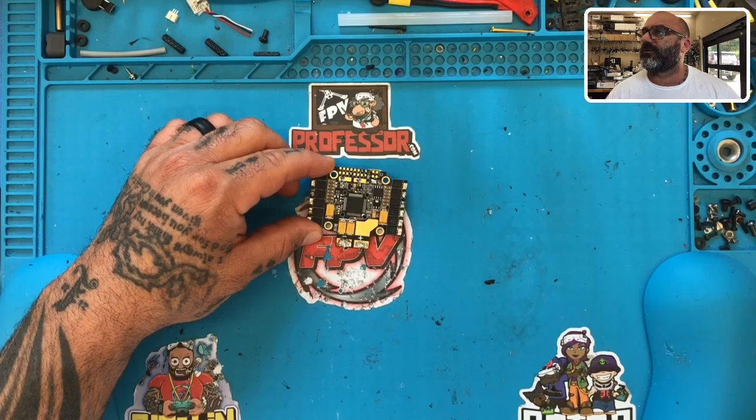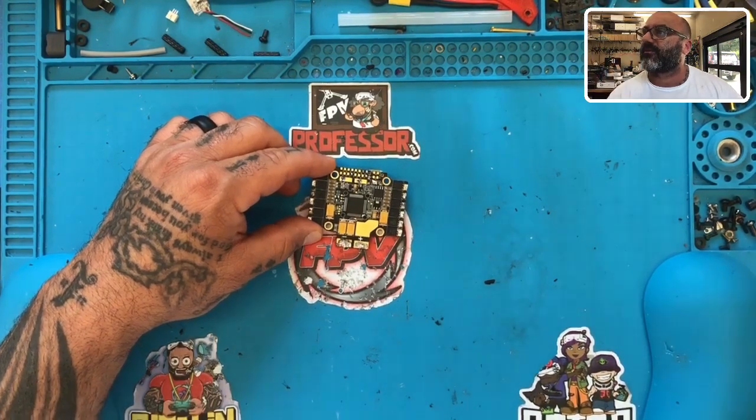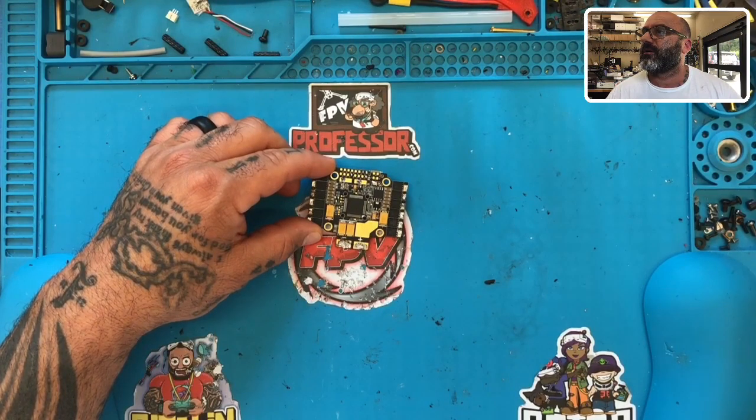I went ahead and checked my cables by programming other flight controllers I purchased from you, and those worked absolutely perfect - no problem with those. The Asgard is dead on arrival. I'm scared to solder the battery leads and energize the board to see what happens. I've probably purchased 20 flight controllers over the years but I've never initiated an RMA. Please tell me what the protocols are.